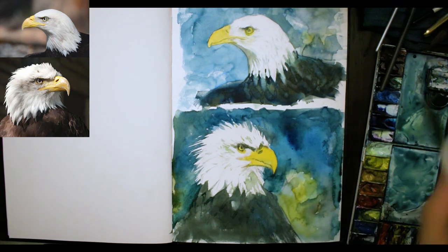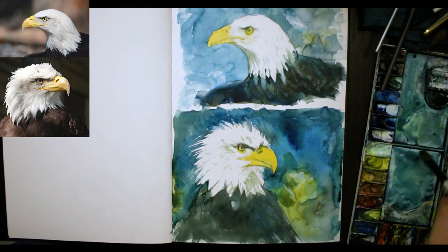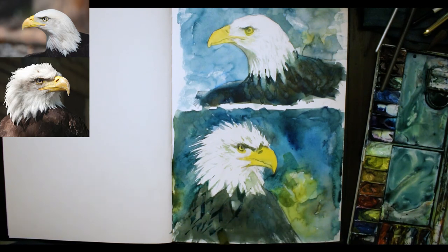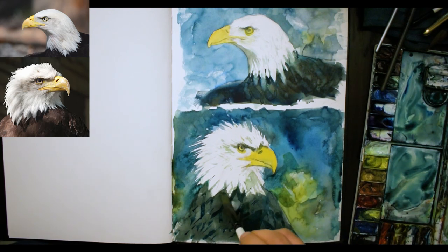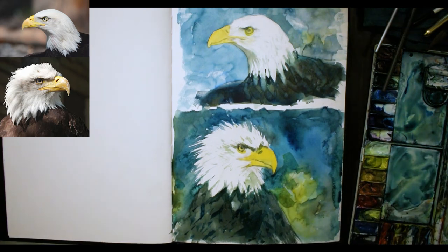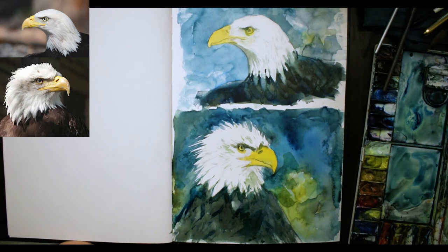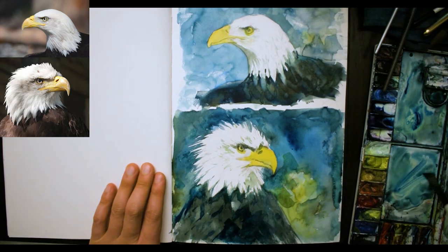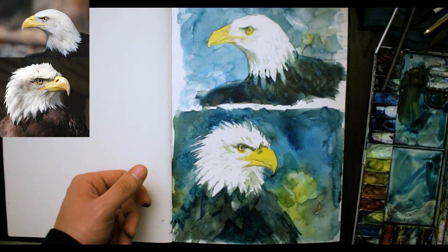I'm just darkening the area below the beak — I want that to contrast the beak and the feathers of the neck a bit more with the background. I'm just trying to redo these feathers as the previous mix of paint wasn't quite dark enough. I'm almost dry brushing some of these feathers in as well, just adding some extra shadows.